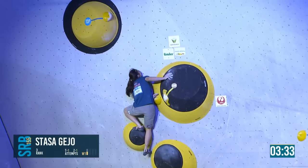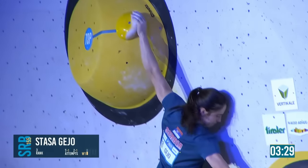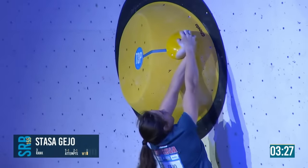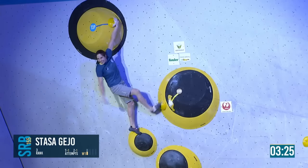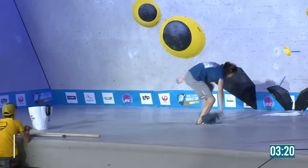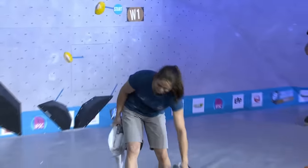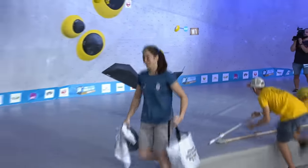She almost fell down the crack between the two blocks there. This is her flash attempt. It looked like she was really in a hurry to get somewhere after the boulder. Stashe gave me a heart attack, but it is a quick send — not the cleanest World Cup boulder you'll ever see, but she made it work.